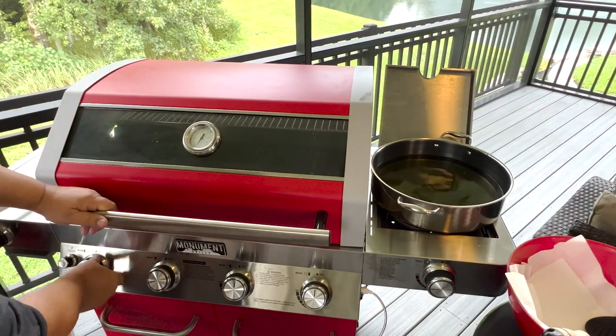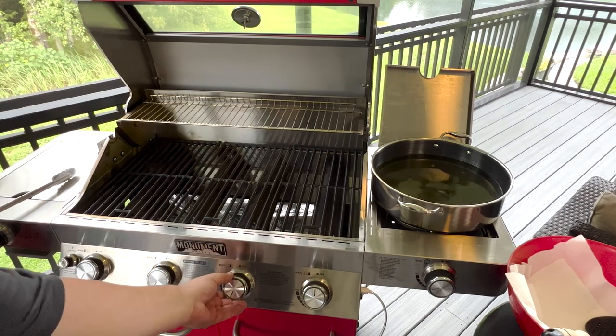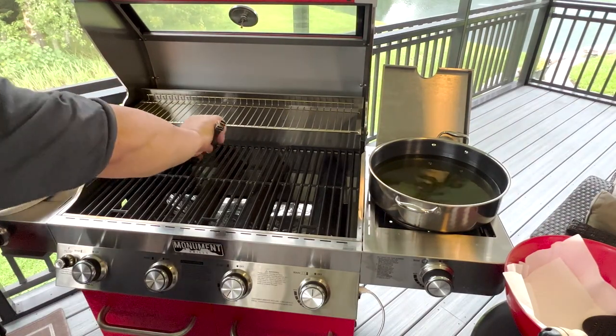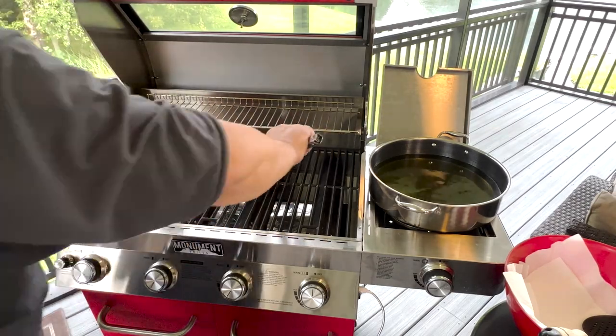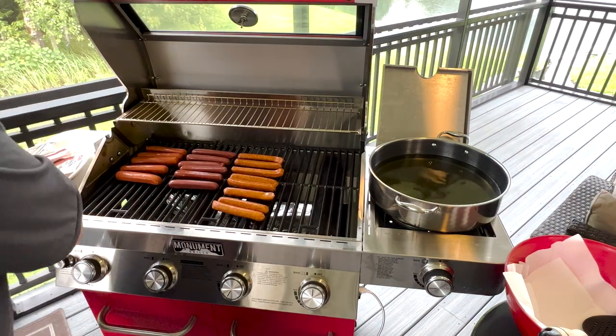My oil is ready to go. I'm going to go ahead and turn my burners on for the hot dogs. I got them down pretty low — I don't want them to burn, I want them to just get a nice char. These are pre-cooked, so all we're really doing is heating them up and getting some char. Got them all lined up separately: my beef on one side, the bison in the middle, and the Berkshire pork on the other end.